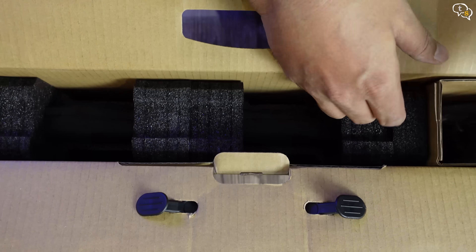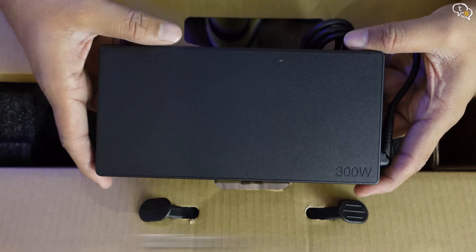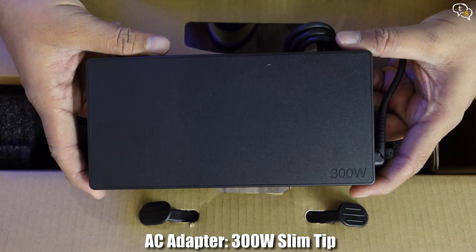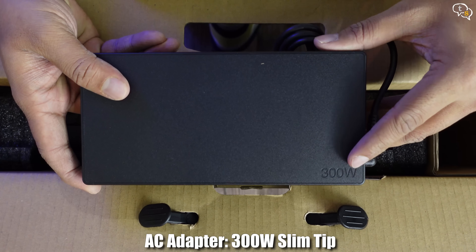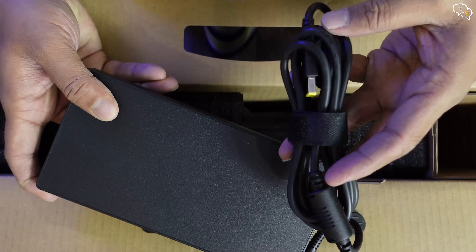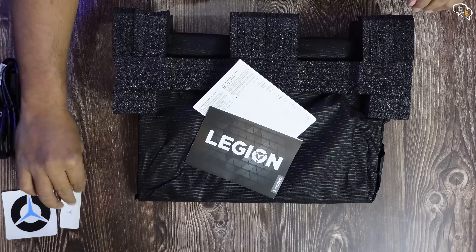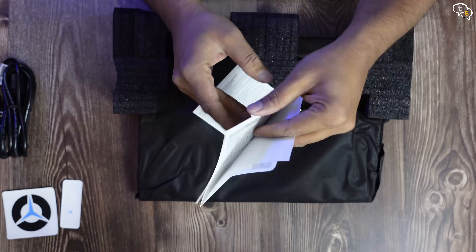Opening it up, we have a standard 3-pin power cord, and this goes with a massive 300W power brick. It weighs around 1kg by itself, so take note of that. What else is present in the box? We have stickers, manuals, and a quick start guide.